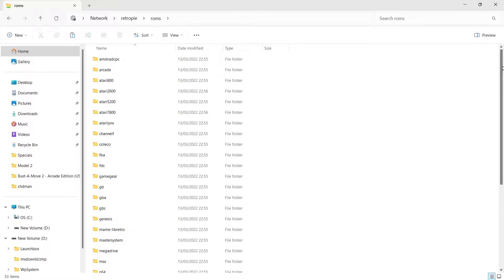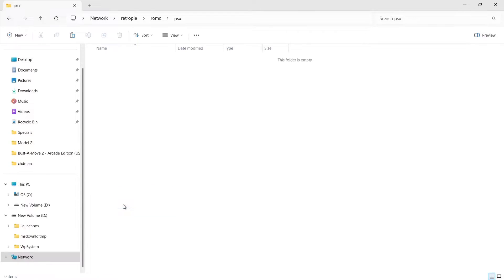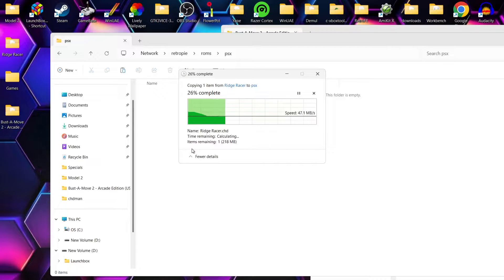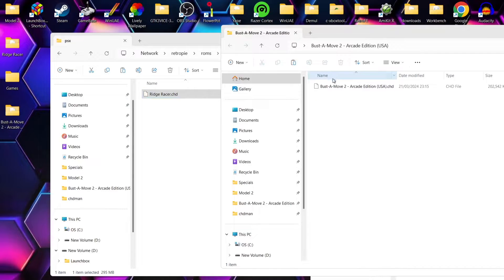What we're going to do then is pop our .chd PS1 games into the ROMs folder. Inside the ROMs folder, we're going to scroll down until we find PSX, and if we open that up I'm going to drag in Ridge Racer.chd and let that copy across. Of course we can also add games to RetroPie using a USB stick — it's pretty much just using a Fat32 USB stick with a RetroPie folder on it. But we're going to do this the modern way, so I'm also going to put Buster Move in there.